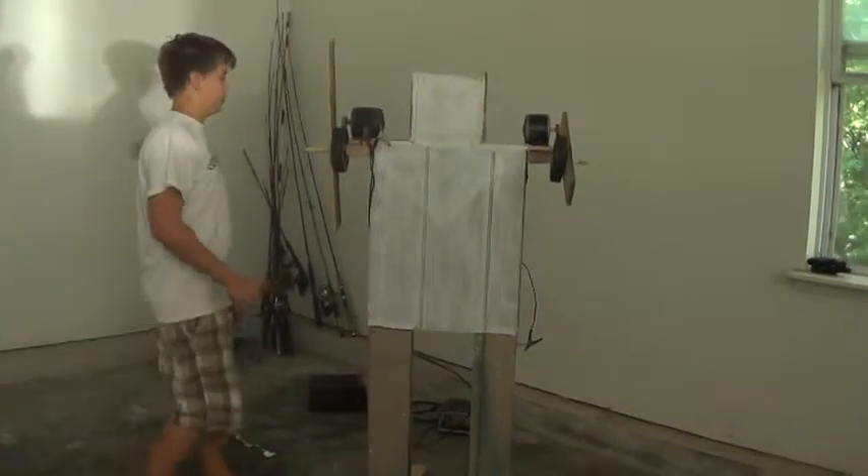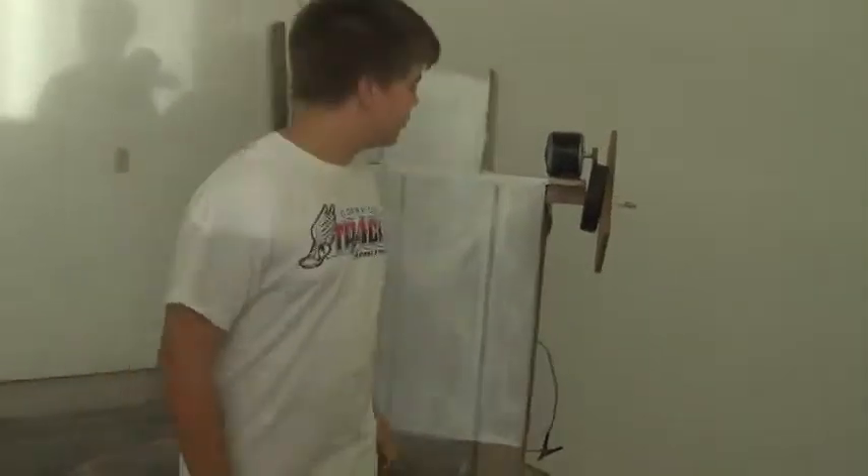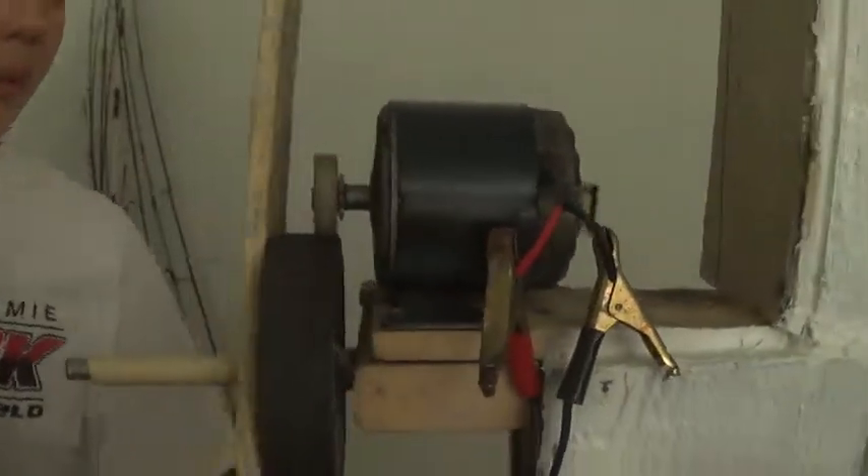Alright, so this is the update on our robot that we have been making. We got a little bit of paint on him, just to see if he liked the color. And finished the other arm. That went pretty smooth.